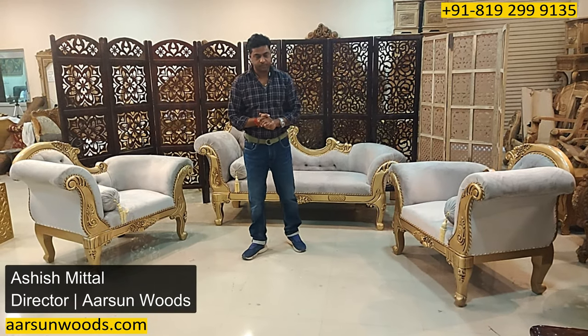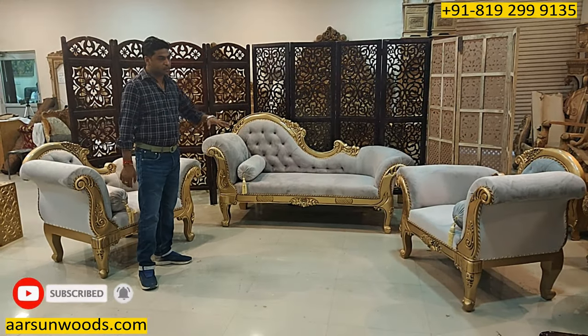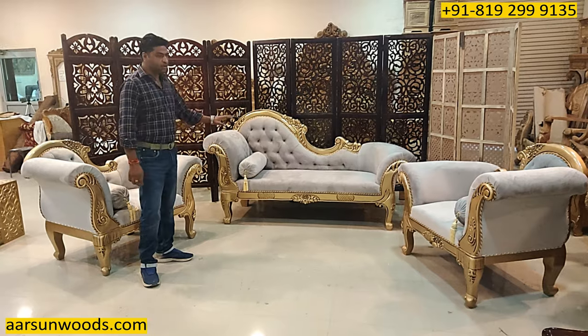Namaskar, Ashish Mittal again from Arsan. Friends, I have shown you this diwan, this chaise a few days ago and I'm showing you now the complete set in the similar concept.